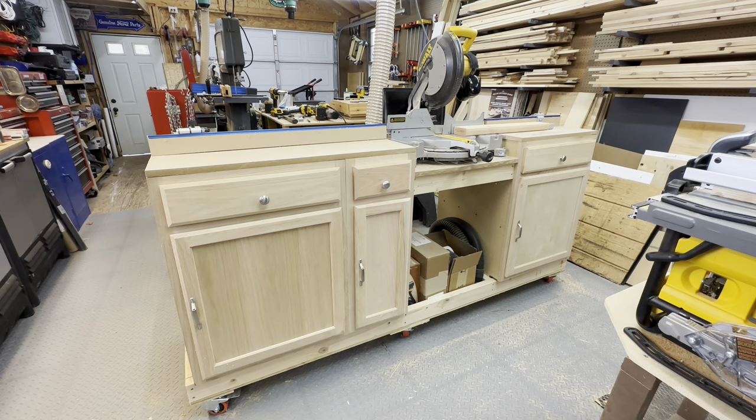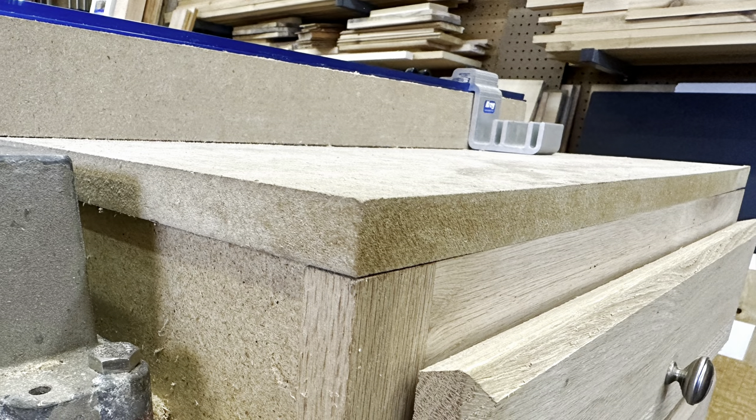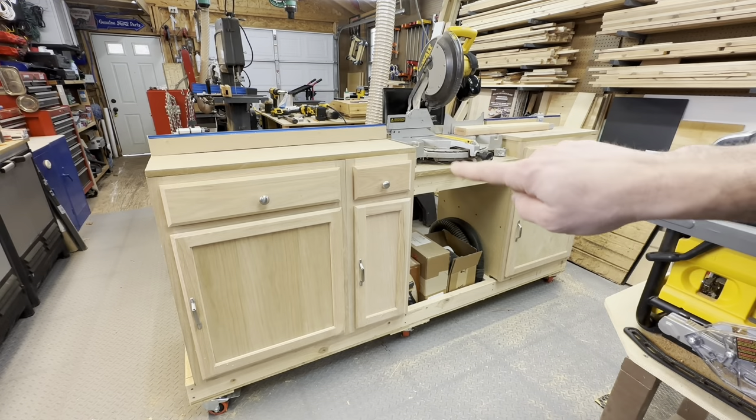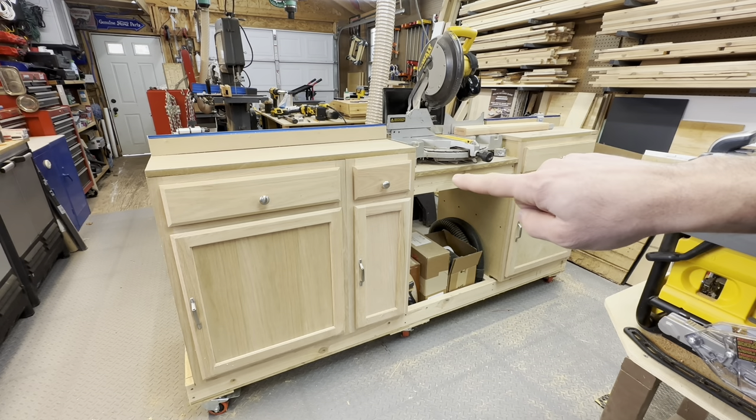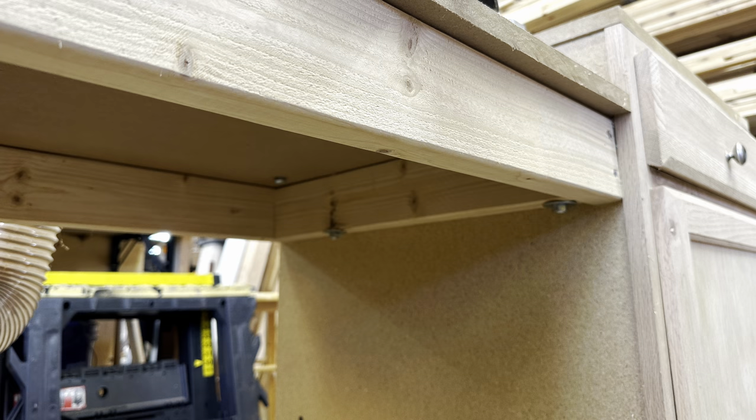On top of that I added a three quarter inch sheet of MDF for the work surface. And then over here where the miter saw is mounted, it's the same two by four frame setup with another three quarter inch layer of MDF on top.